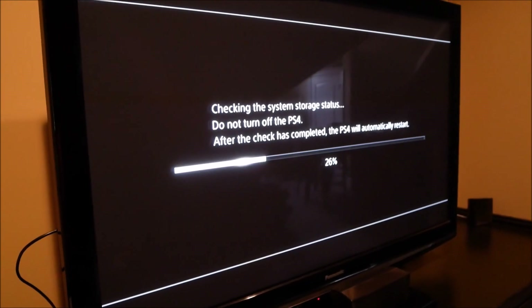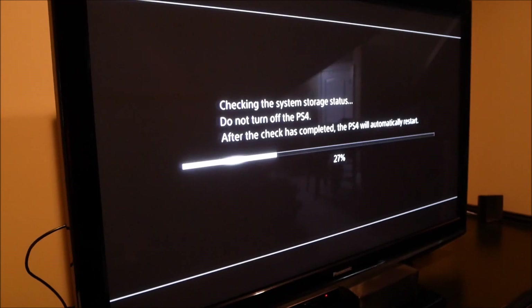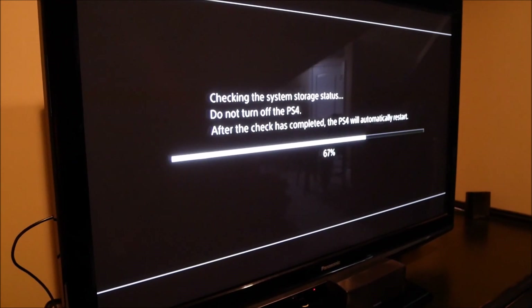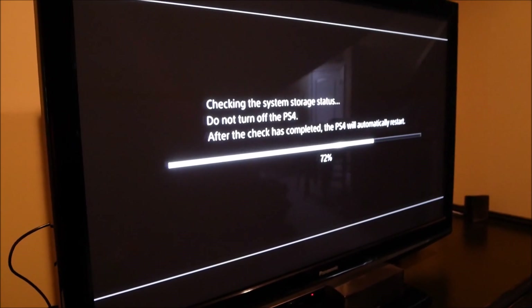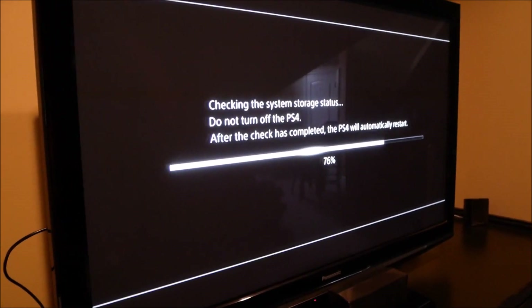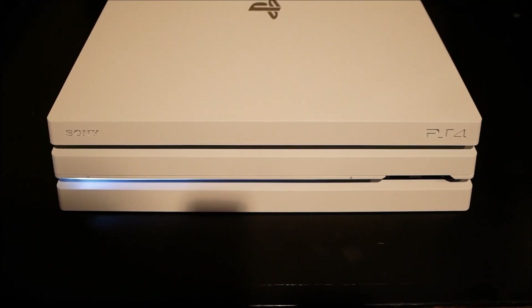Maybe now it's taking effect of what I did when I unplugged it. Last time when I unplugged it during the update it just stopped updating, then I plugged it back in and it went right back to the update. So maybe it's just now realizing I unplugged it earlier and it's gonna do something. We'll see — it's restarting again.